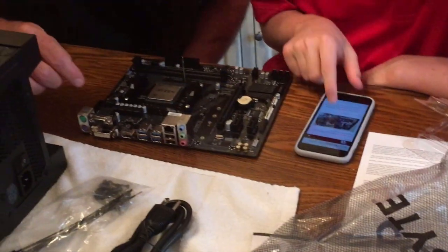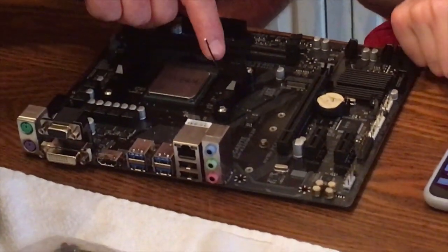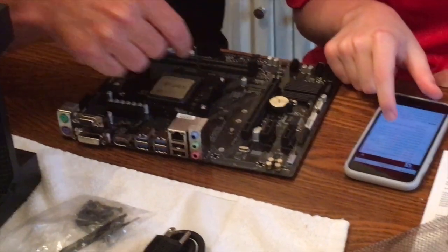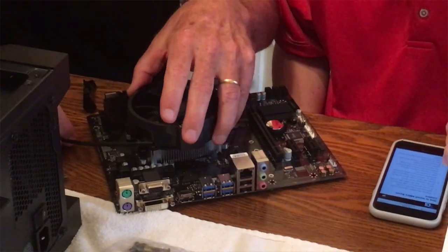The next thing we needed was the motherboard — we used the A320M S2H Gigabyte motherboard. This is the brains of the operation; everything connects here. The first thing we did before installing the motherboard was add some RAM — just one stick of 8 gigabytes. That's all I need for now, and it's very easy to upgrade. If you need more, you can just buy another stick and have 16 gigabytes.